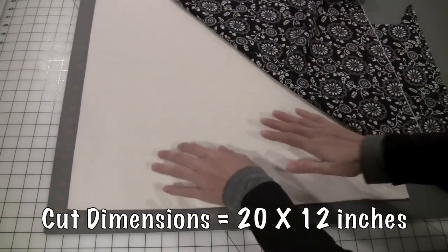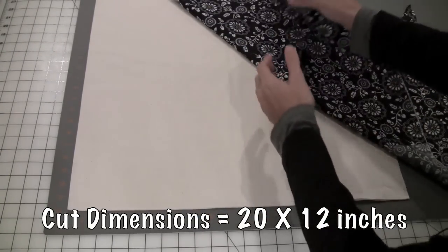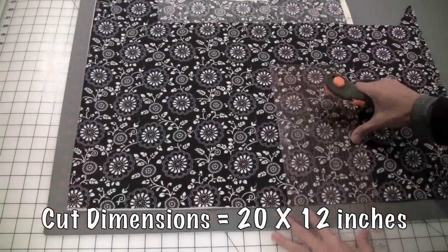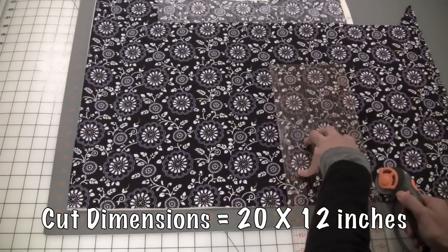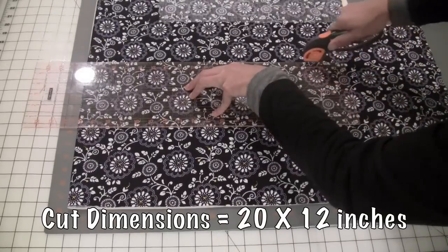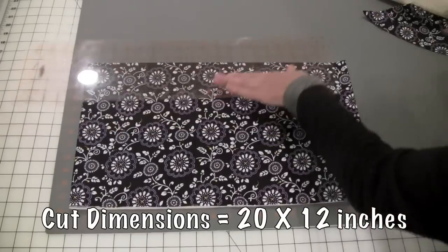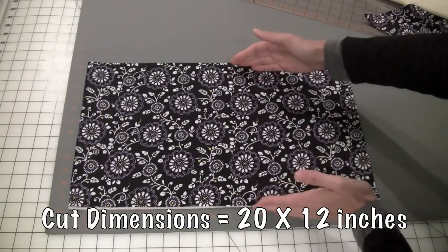In this step, I am cutting my inside fabric — my lining fabric, which is my muslin — and my outside fabric, my good fabric, to 20 inches by 12 inches. You can really use any method you'd like to cut your fabric. I'm using a rotary cutter here, but you can use scissors or draw it out — it's really up to you. Here is our fabric cut out, 20 inches wide by 12 inches tall.